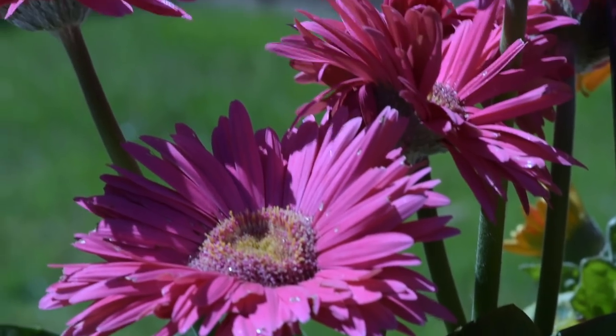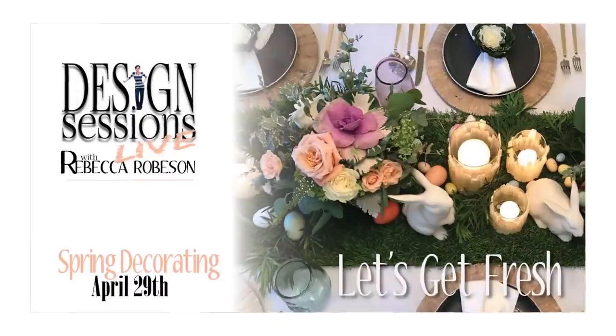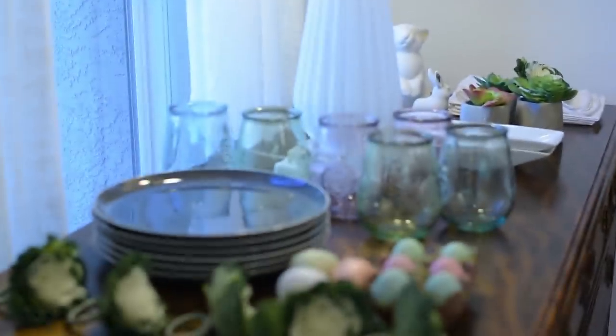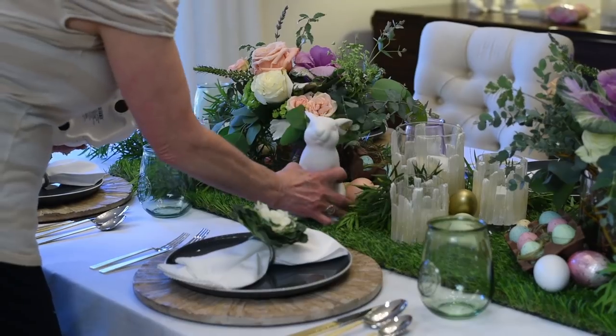Spring is in the air. We've been doing spring cleaning and spring purging. The next design session is on spring accessorizing throughout your whole house. Today I'm going to show you step-by-step how I set the table for any occasion — this time it happens to be Easter or spring — but the concepts and principles are the same.